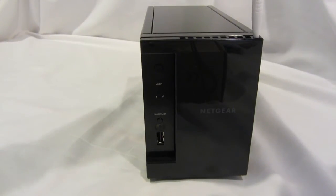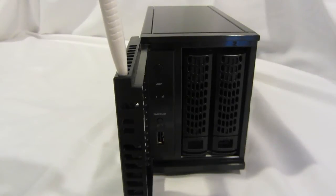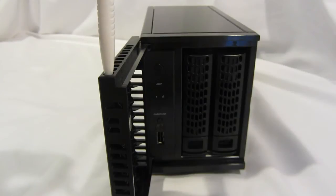Now let's take a look at what's behind the door. If you open the door, you'll notice two hard drive trays. These are new hard drive trays, which are actually a tool-less design — you don't have to use screwdrivers or any other tool to install your hard drive. You also have individual locks on each hard drive tray to prevent accidental removal while in use.